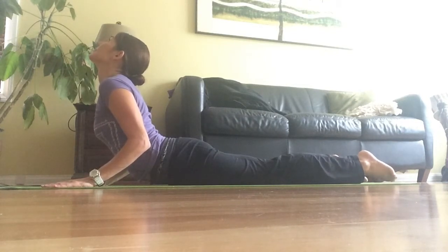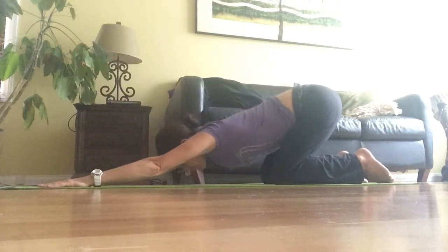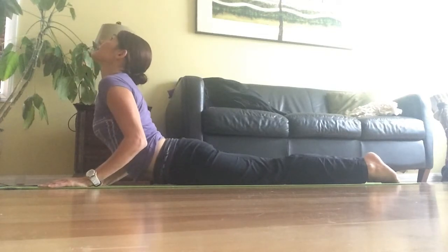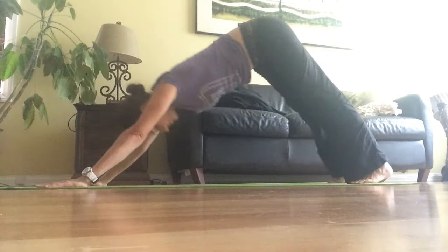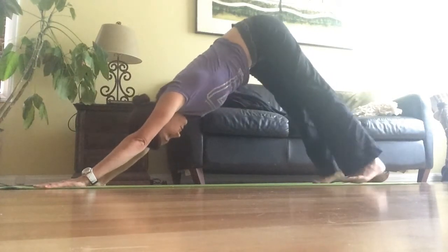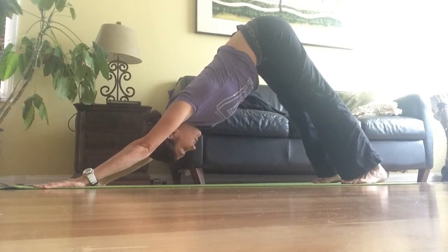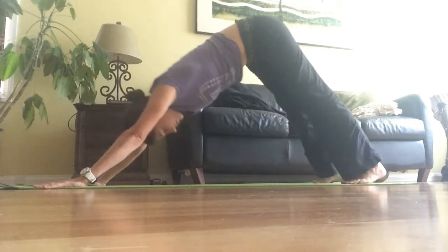You can stretch to child's pose if you feel pressure on your lower back. From up dog you're going to go to down dog. In down dog, make sure you're pressing down your heels and your back is straight — see how I'm trying to make a straight line with my body.